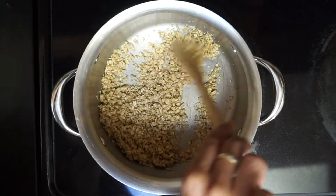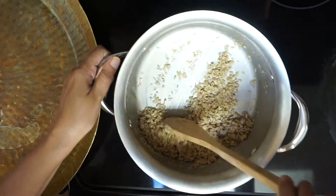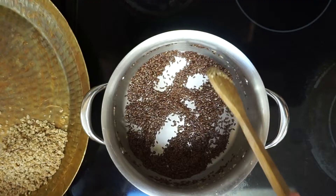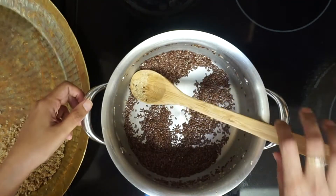Once done, transfer into a big plate. Now take half a cup of flax seeds and roast for 5 to 8 minutes or until they start spluttering. Once done, transfer into the big plate.